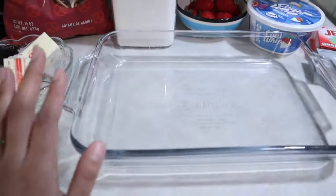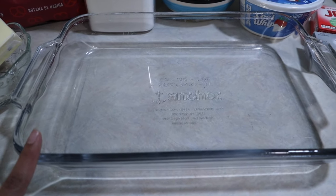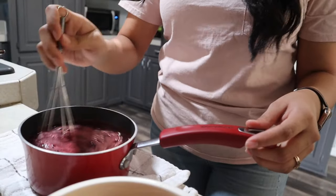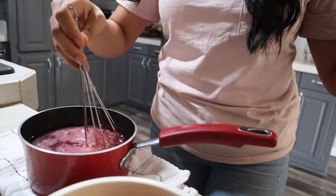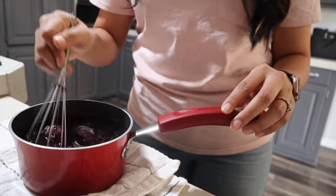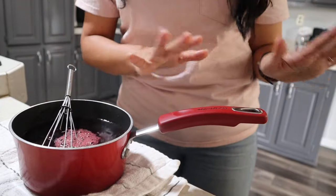First, make sure to preheat your oven to 400 degrees. We'll be using a 9.5 by 13.5 glass pan. For the first step, we want to boil some water. If I forget to mention any measurements, I'll have everything in the description box below. Right now I've boiled two cups of water and I'm going to mix the jello in. We do this step first because it needs time to cool down before we put it on top of the cream cheese.